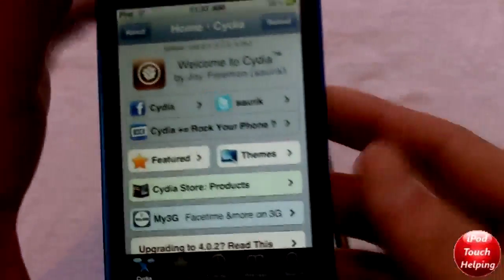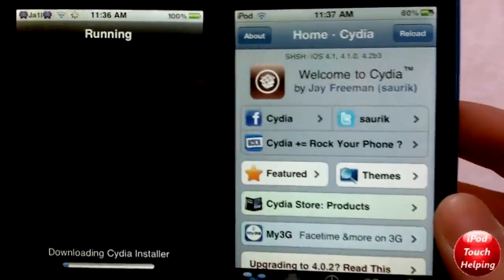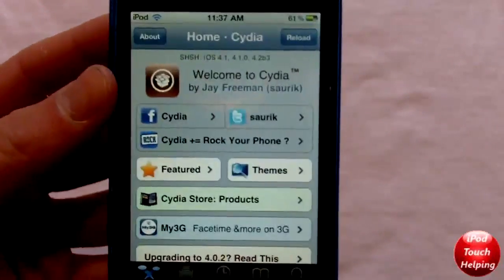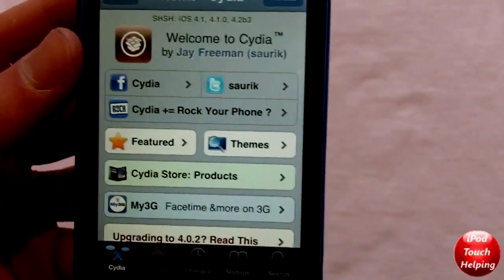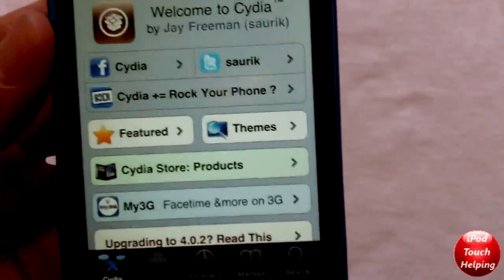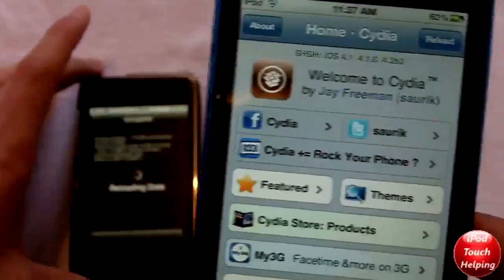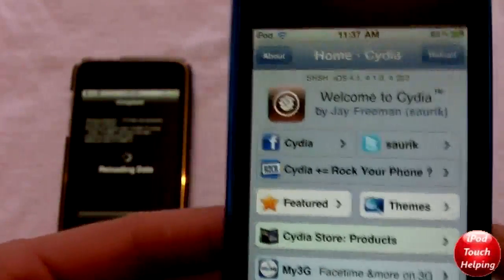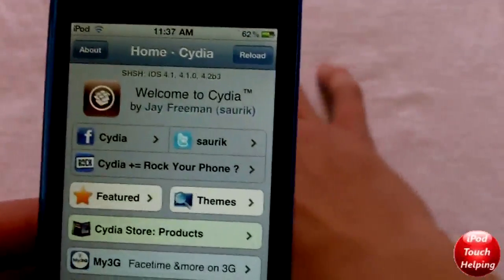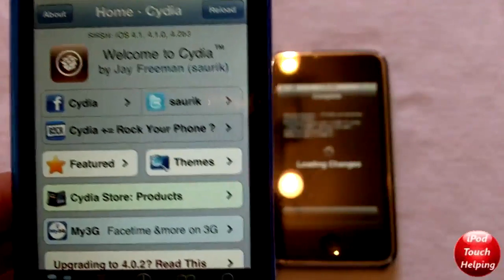So basically guys, what the new Cydia is — it is so much faster than all the other Cydias in the past. It's fixed a lot of bugs and stuff. And if you're an iPad user, this is actually the best update for you. But this is what Cydia is when you download 4.2 firmware and jailbreak it. I don't recommend that you do that right now because it is tethered for most devices. But basically, new Cydia is so much faster, a lot better in my opinion, and all the bugs were fixed. The iPad is really good now with Cydia.